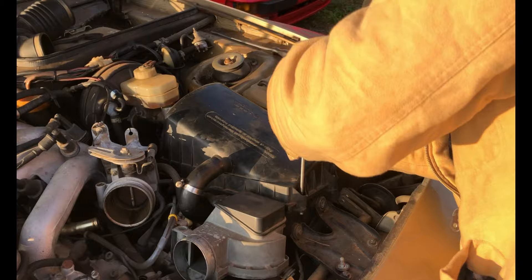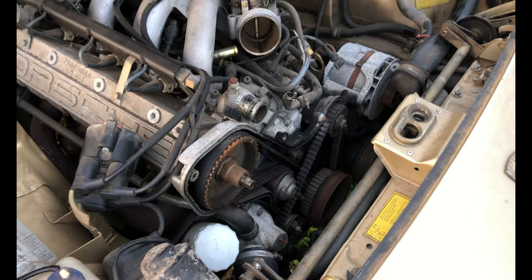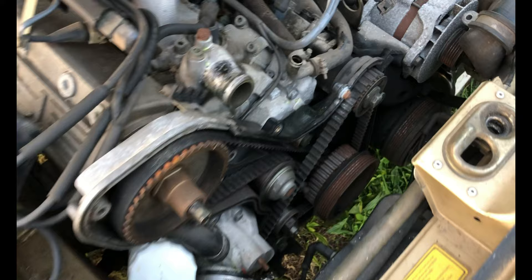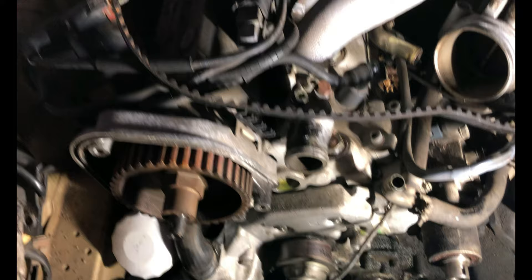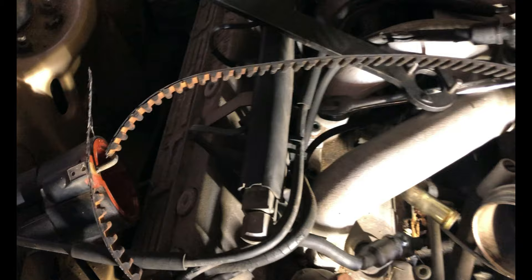We got it up on ramps now and we're going to start breaking everything down. They've already got the belt covers off, so next we're going to remove the front crank bolt. We got the rear belt cover off now. Next I'm going to remove the water pump. This here is how they found the timing belt — it was ready to break in two.